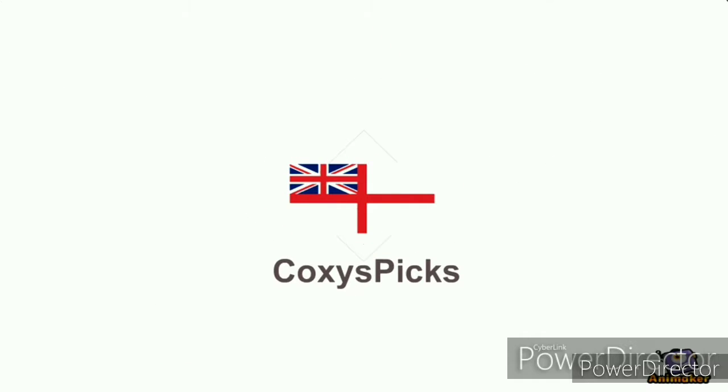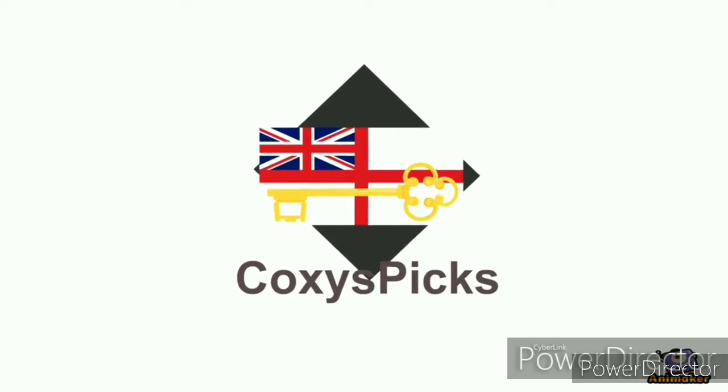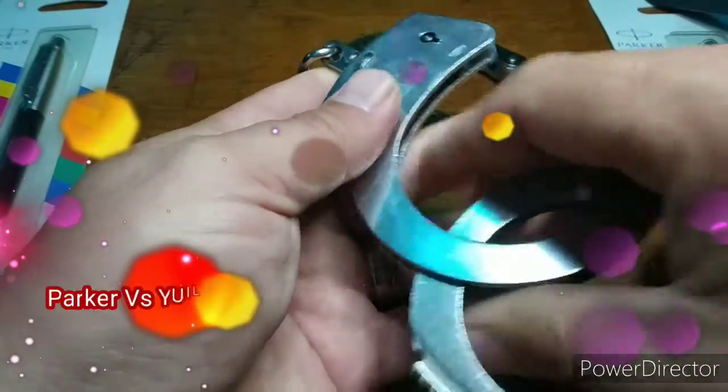Welcome to Coxie's Picks. If you like what you see, don't forget to subscribe. Enjoy. Welcome to Parker vs., Episode 12.